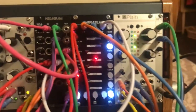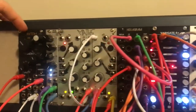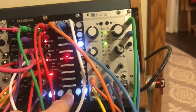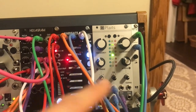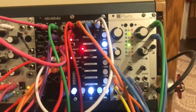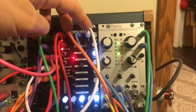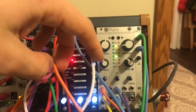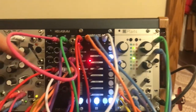Channel one is on CV — it's set to the main melody controlling the Three Sisters. Step three is controlling the pitch of Plats, mostly staying on one note then stepping up every once in a while near the end of a phrase. Channels two and four — my two gate channels — are both controlling the model.